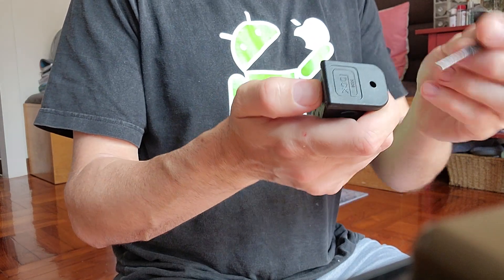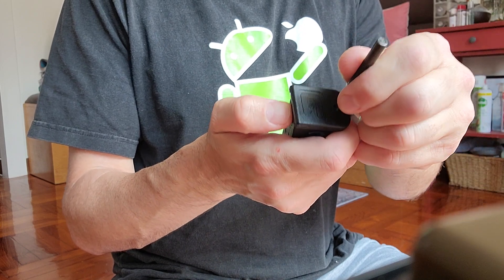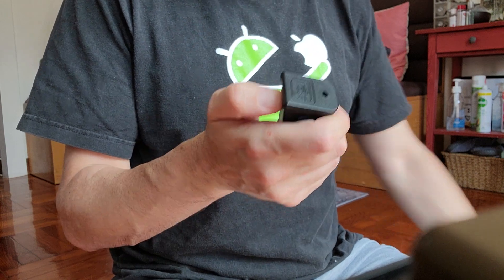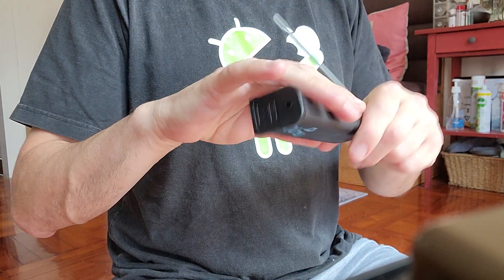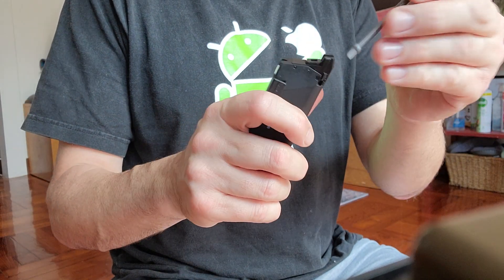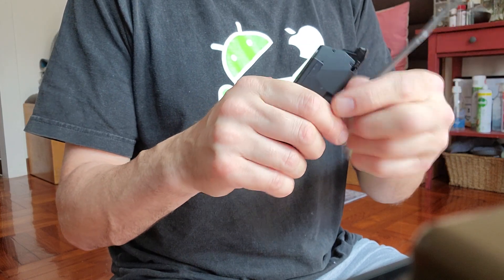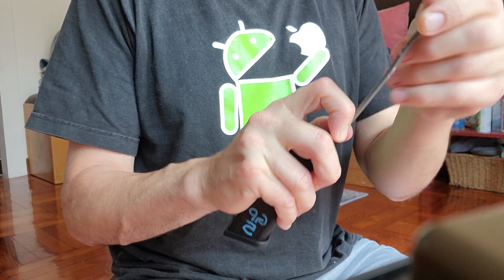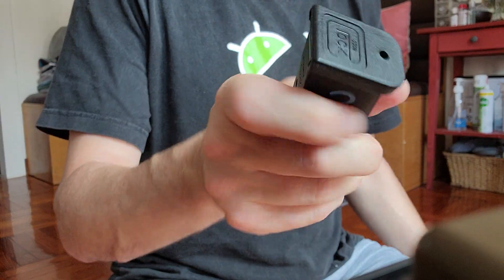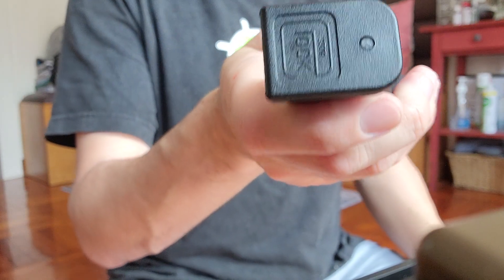If the retaining pin gets stuck in the magazine tube, use a punch and gently push it to try to get it to pop back up. If that doesn't work, keep the base plate on and use a non-marring tool like this cleaning rod, push down through the feed lips until you hear the retaining pin pop back up. Give it a gentle poke with a punch and it should be fine.